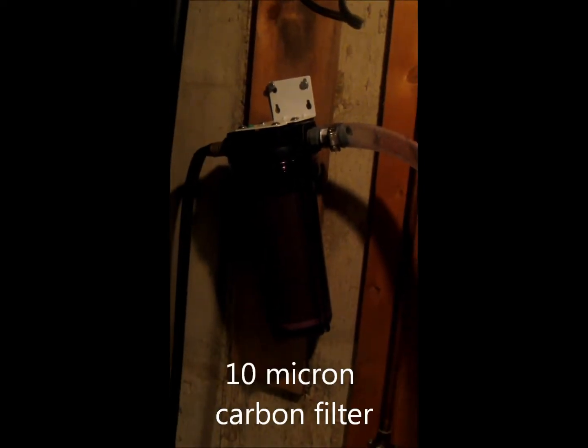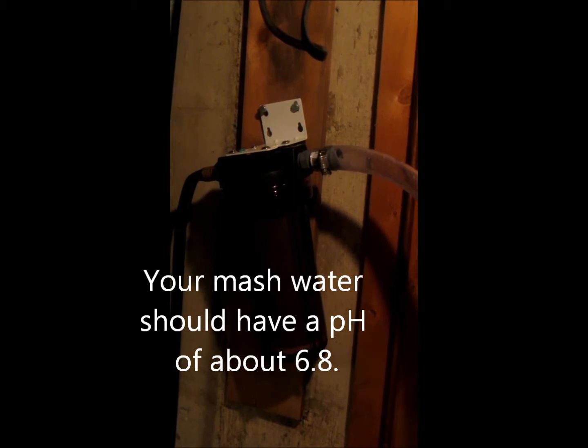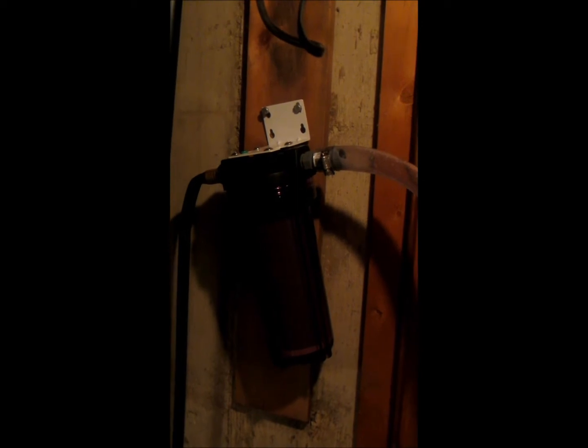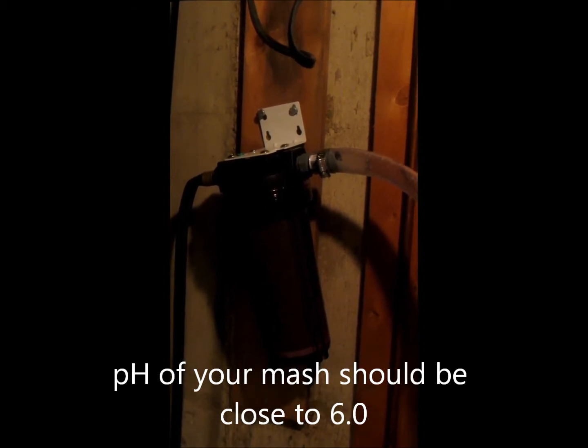The water I'm using is municipal tap water, however I have passed it through a 10 micron carbon block filter — all I'm trying to do is remove any chlorine and typical odors and tastes associated with tap water. The pH of the municipal tap water is around 6.8, and after adding the grains, which are slightly acidic, the pH drops to around 6 or just under, which is the ideal range for the naturally occurring enzymes in the malt grain to perform at their best.